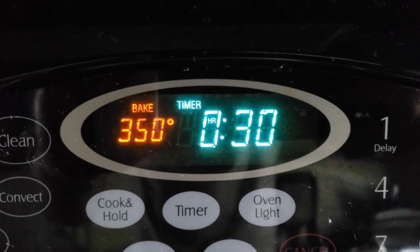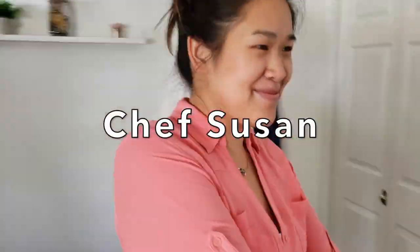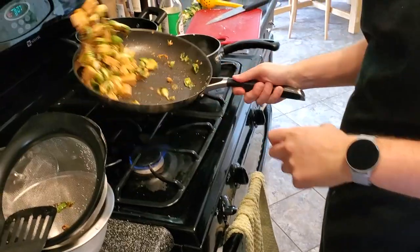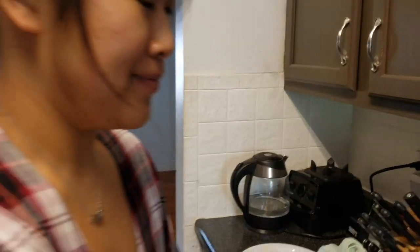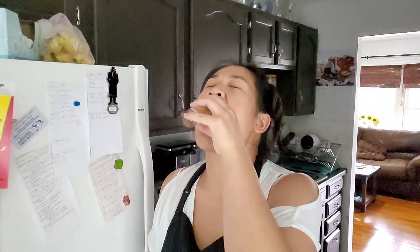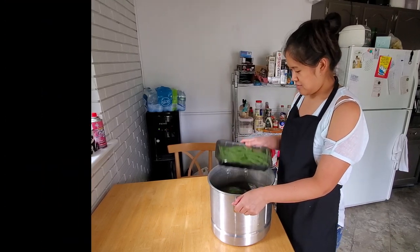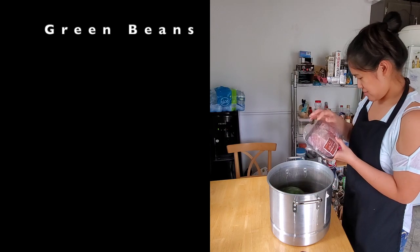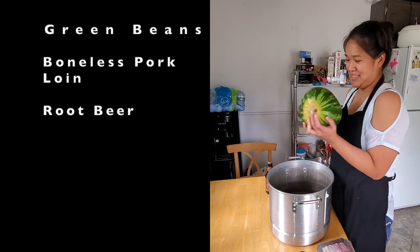Your time starts now! Chef, today we'll be working with green beans, boneless pork loin, a root beer, and a watermelon.